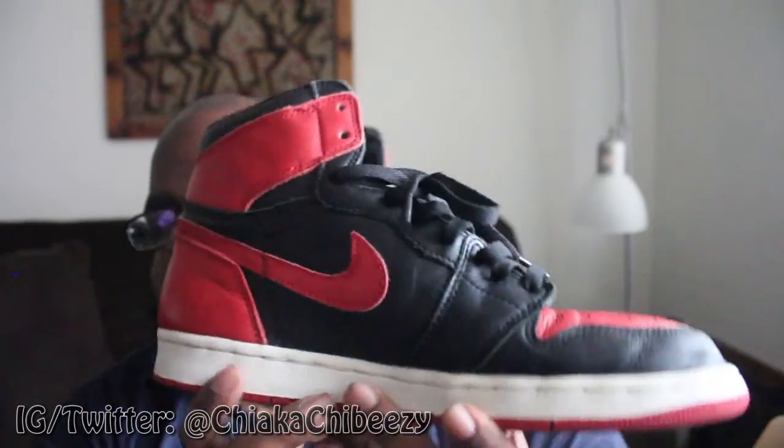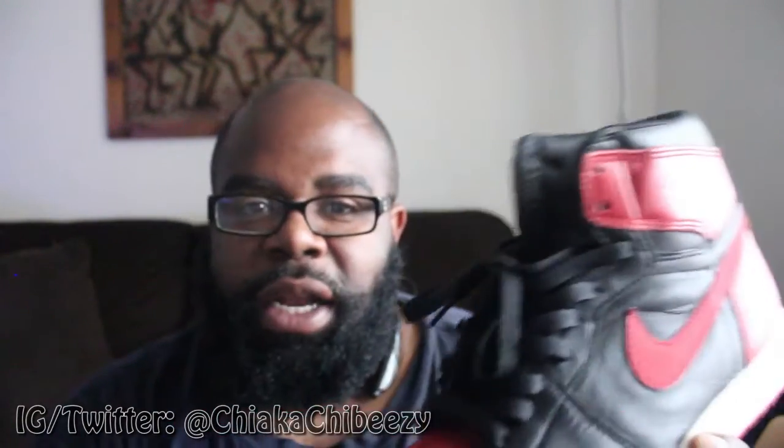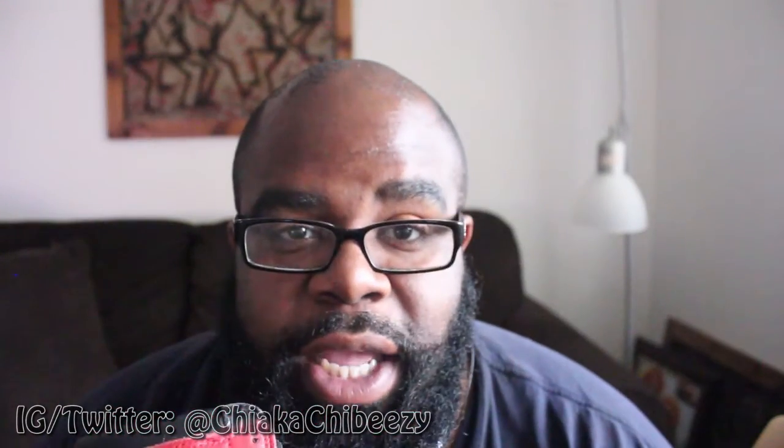My first pair of Breds — I want Bred Ones, Royal Ones, Shadow Ones, but they're just too expensive. It's unreal how much these are going for. I'll rock the hell out of these. Big shoutouts to the viewer who sent these to me — let me know what you guys think. Anyway, it's your boy this is Sneakerhead, and a brother is out — peace.